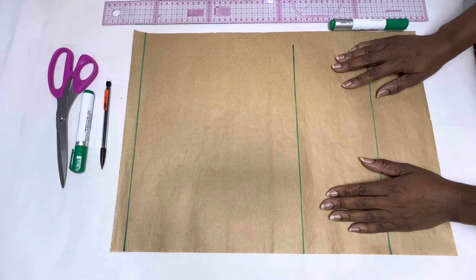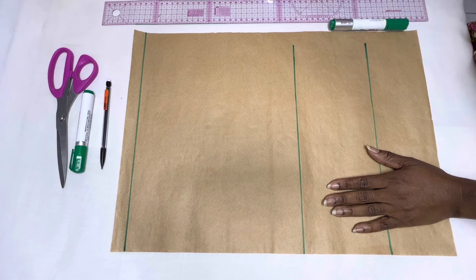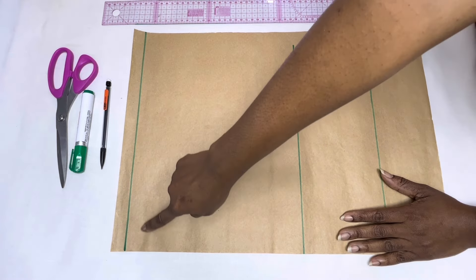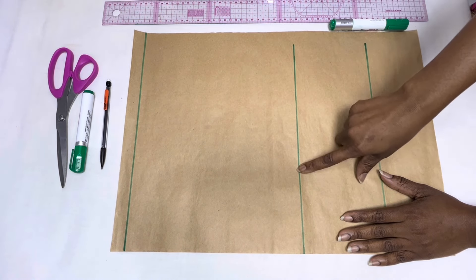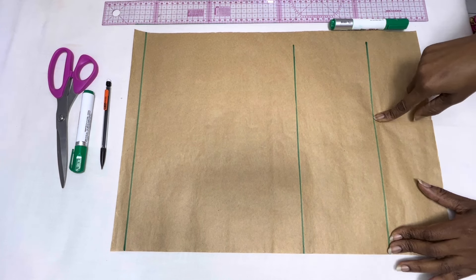We'll be starting by drafting our basic bodice block. In case you need more information about constructing a basic bodice or basic skirt pattern, I'll leave a link in the description box below. I've gone ahead to draw the starting line for the measurements. The next line is the shoulder to bust point measurement, which is 10 and a half inches, and shoulder to waist measurement, which is 15 and a half inches.